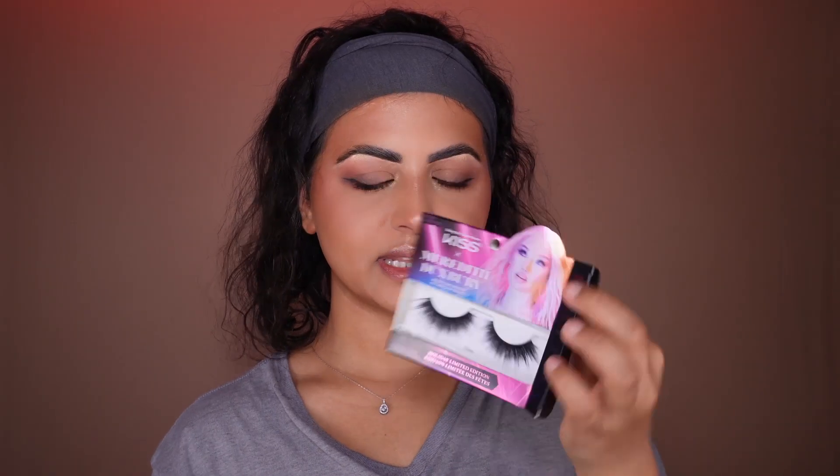I'm going to use these lashes from Kiss x Meredith Duxbury collaboration. It's called Diva — they're so cute. First, always make sure your lashes are sized up to your eyelid, depending on how you want it. The lashes are done and they're so cute.